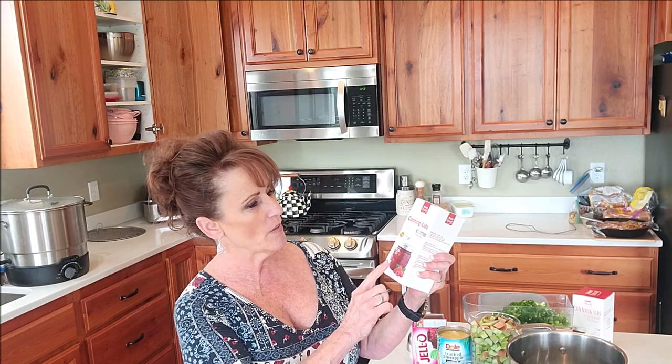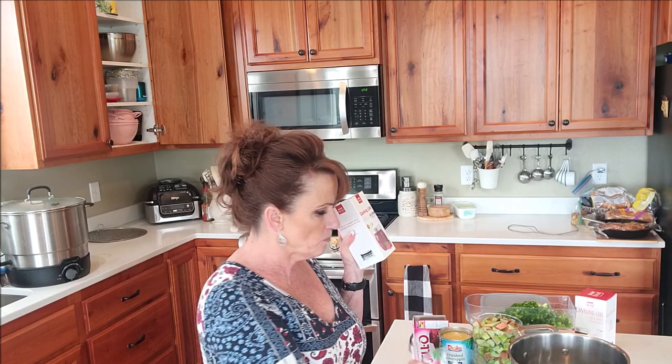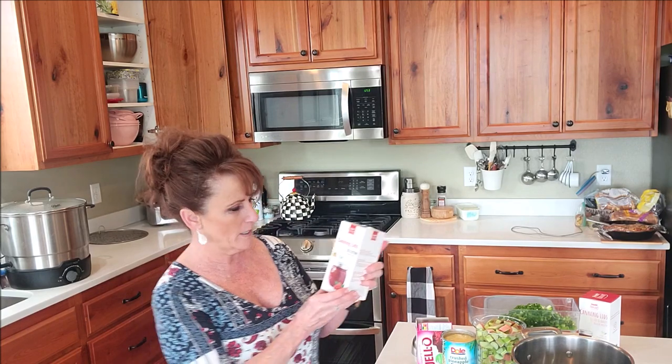Canning season is here — berries, fruit, and vegetables — so we need to stock up on these lids. They sell them with a hundred lids in a box, sealed in plastic. You wash them with hot soapy water; you don't have to soak them. Old school, I'll pour some hot water over these just before I start filling the jars — old habits are hard to break.